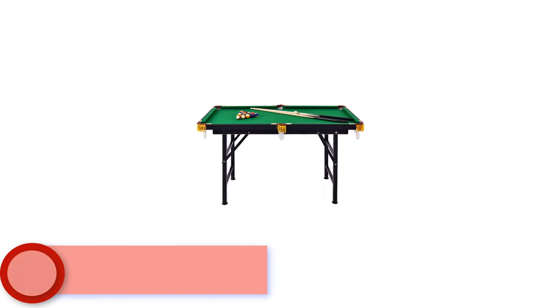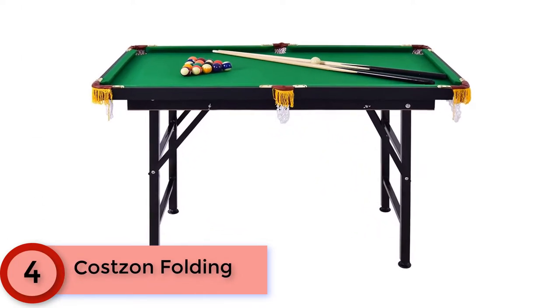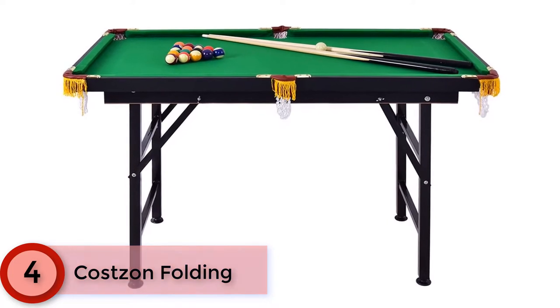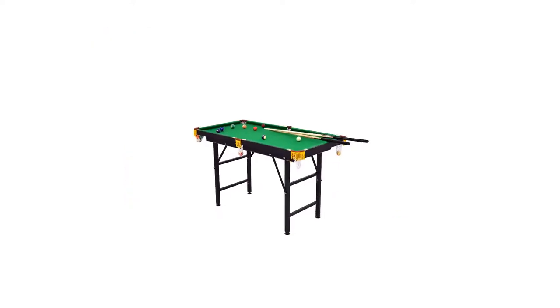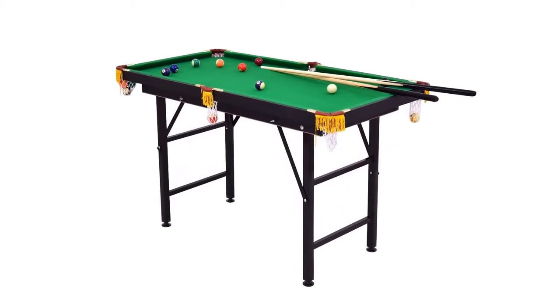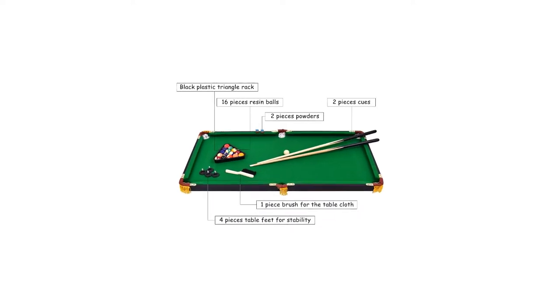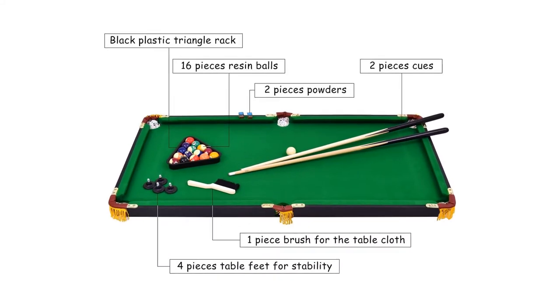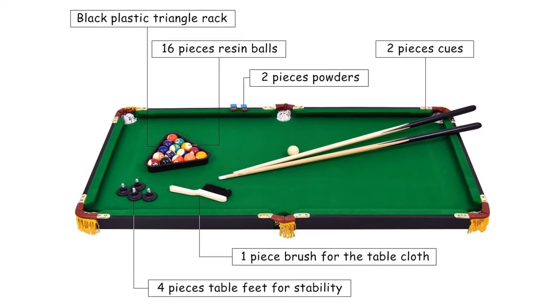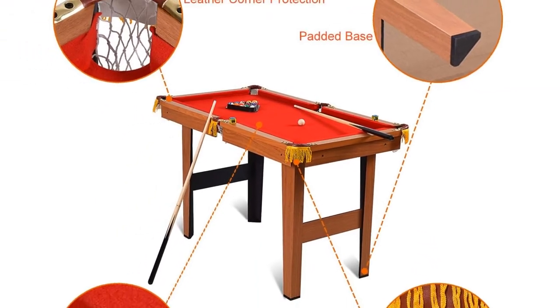Moving to number 4: Costs On Folding. The Costs On Folding boasts convenient levelers on the bottom of each leg, so you can get it perfectly flat on just about any kind of floor. It folds up easily between sessions for storage, and has a hardwearing nylon cloth surface surrounded by black leather, making it ideal entertainment equipment for the family. Designed with space efficiency in mind, this billiard table can be folded up when not in use.